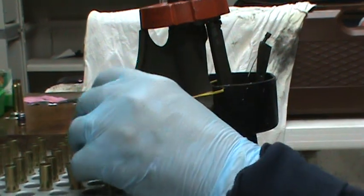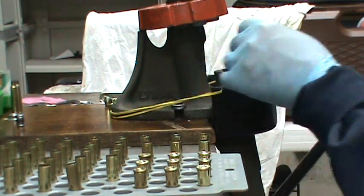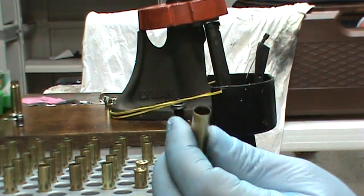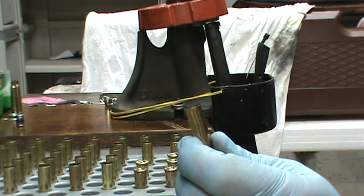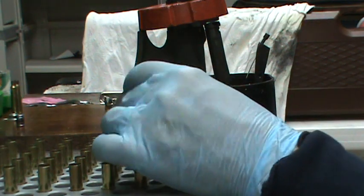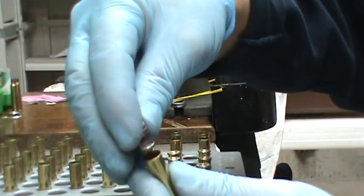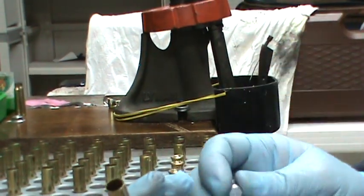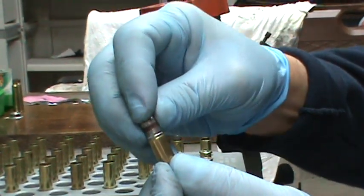I rarely find them too short because if they're too short I just toss them — I have so much .38 brass. If it's a .357, I'll trim it down to .38. For the most part I have so much brass that I don't worry about the short ones. If it's too short there'll be no flare and the bullet won't start into it. I'll know it's too short when the bullet just barely starts.